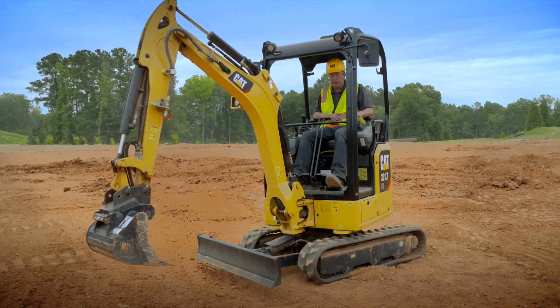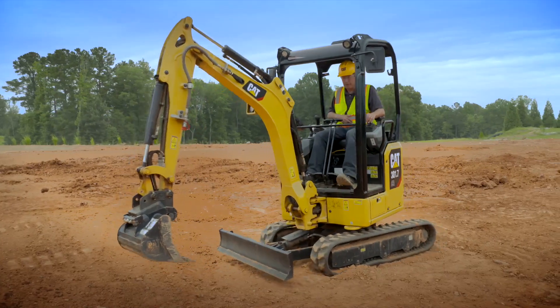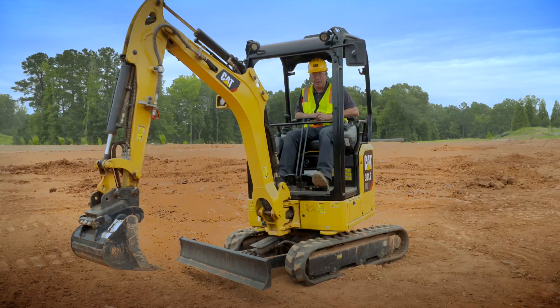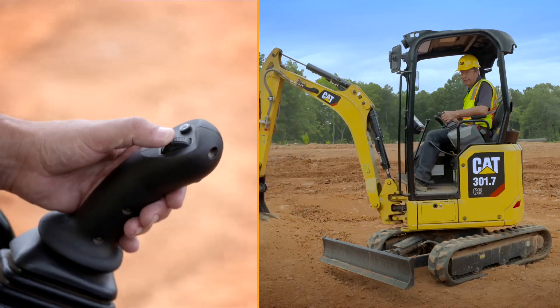In stick steer mode you travel the machine with the left-hand joystick — forward, backwards, and steer the machine. Whilst you're in stick steer mode, if you want to swing the house to see where the blade is or to see what you're grading, you just use the roller on the left-hand side.